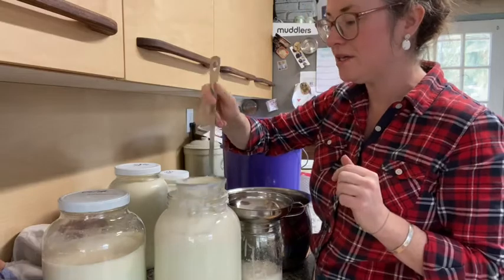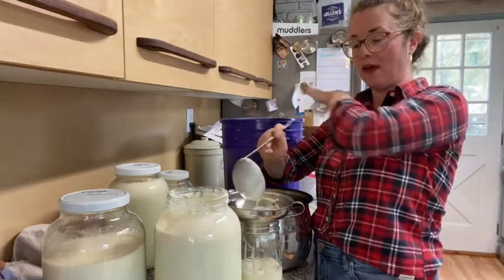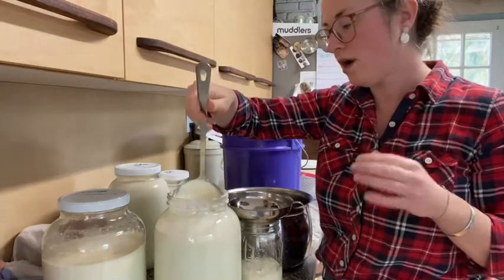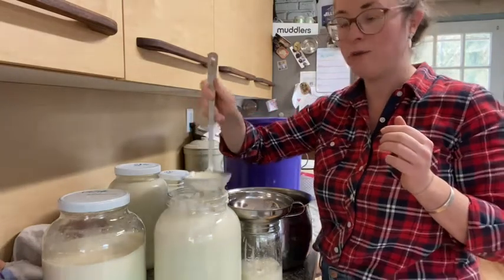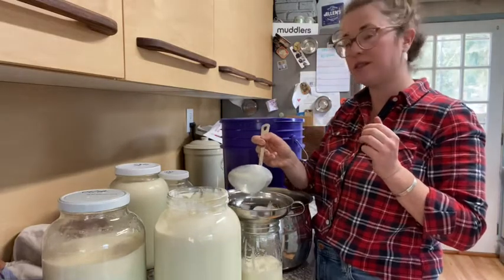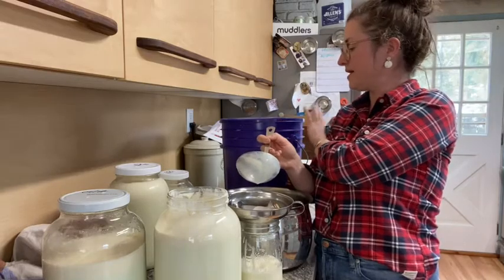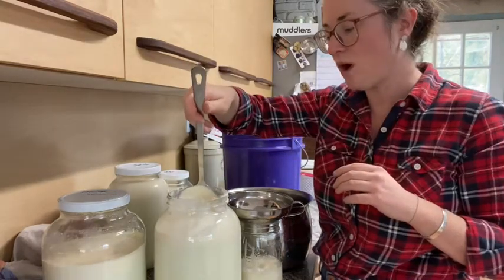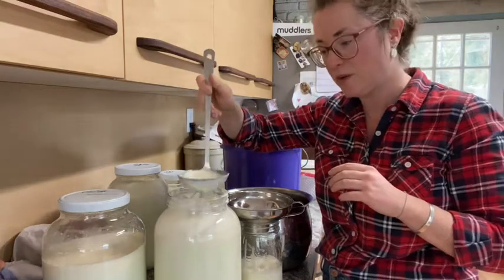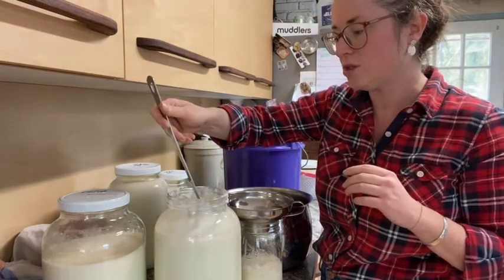So I am going to do this for all of these jars. This is a food grade pail that I actually ordered online. I order from Uline — I'm not an affiliate, I just order from them. Their prices are the best on the jars and the buckets. This is my first time doing it in a food grade bucket, but it makes it a lot easier and I only have so many jars.